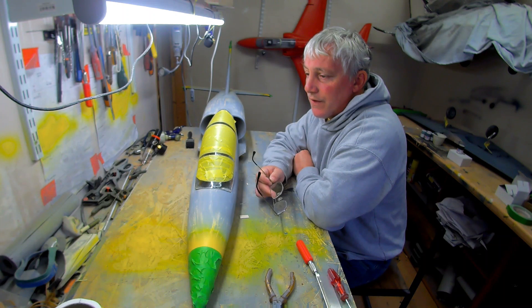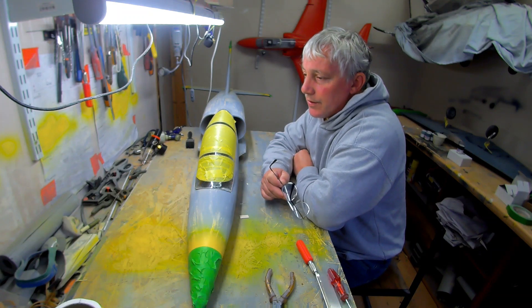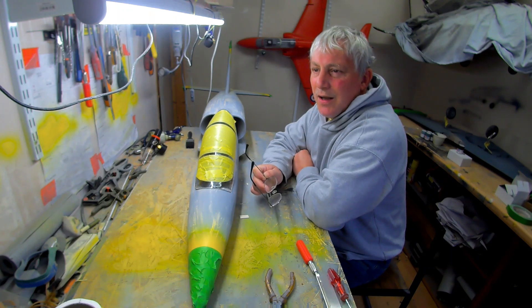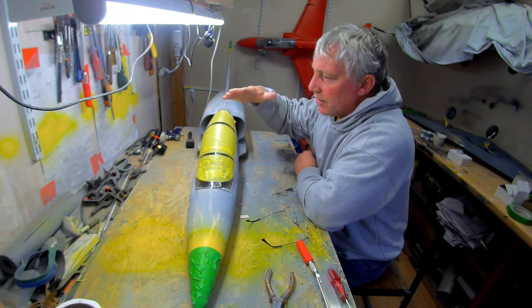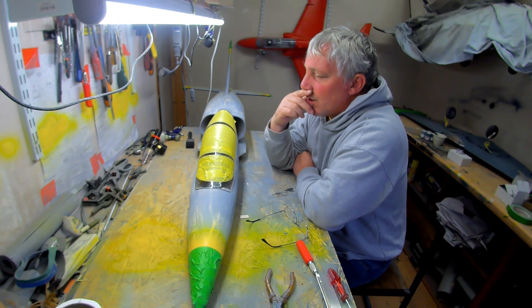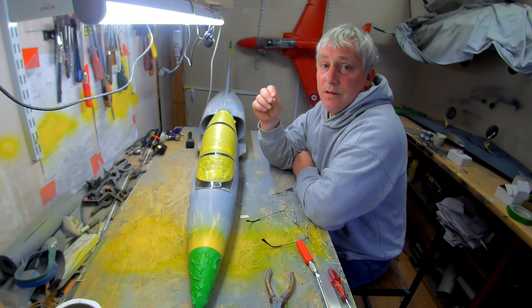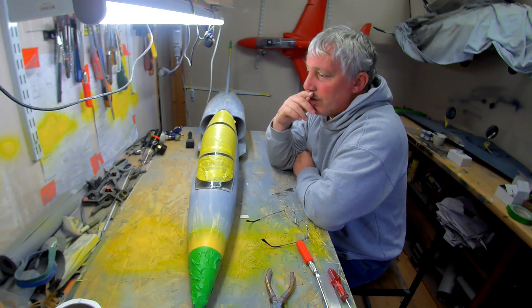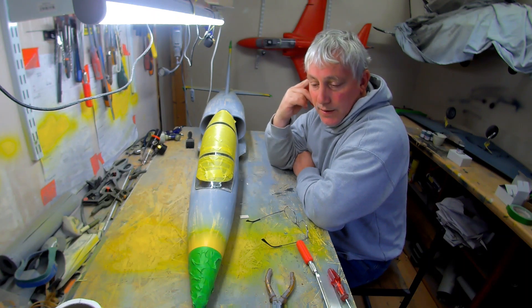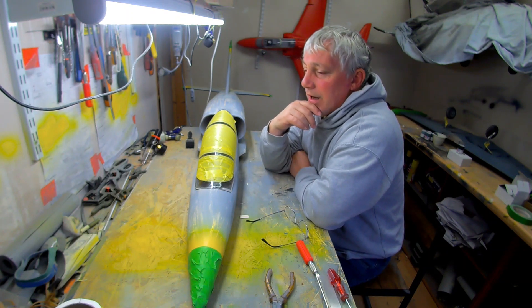I've got some work on my Mark 14 Spitfire — the Brian Taylor one — a nice plan-built, built from plan two years ago. I want to tidy up the guns where I had a bumpy landing. The standard thing with a Spitfire — it rolls a little on the grass and then tips on its nose — and it caught one of the cannons and ripped it out of the wing. I've since tidied that up, made it good and filled it, but it still needs to be painted and tarted up. There are a few little tidy-up jobs on that. There's never nothing to do with modeling, especially if you fly them.